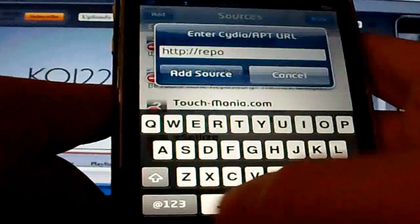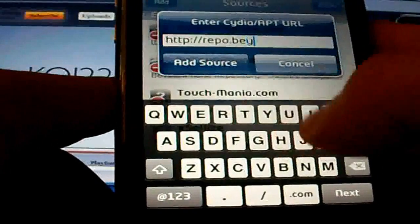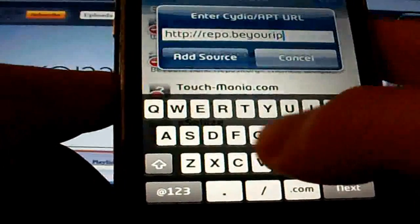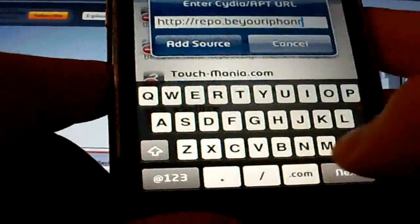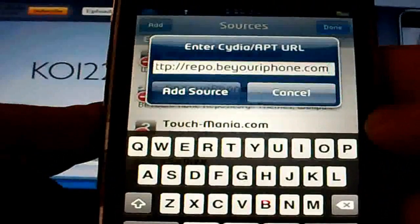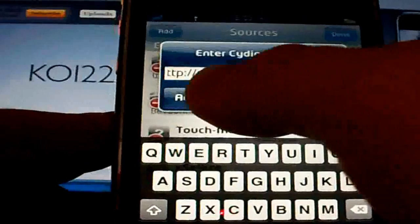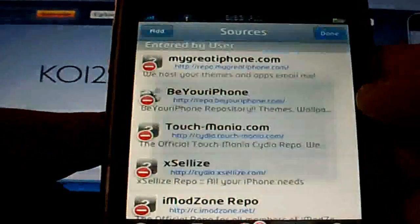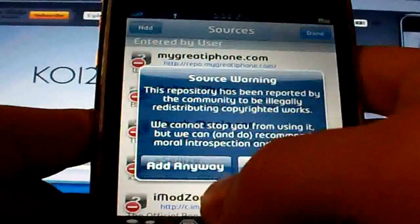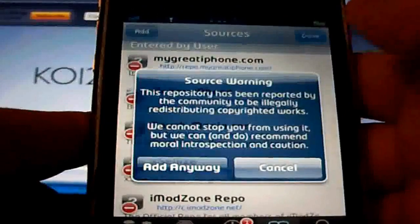Repo... [typing the repo URL]. Once it's done, you can press Add Anyway.